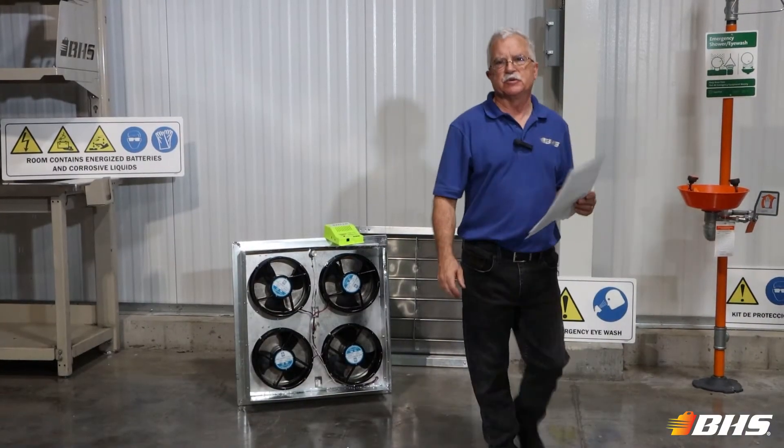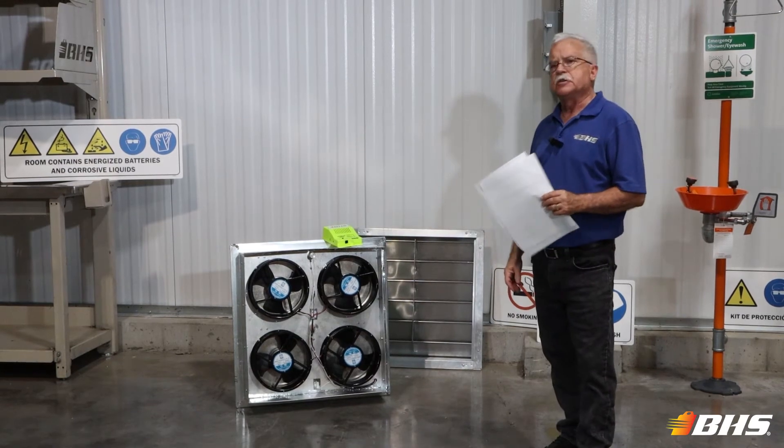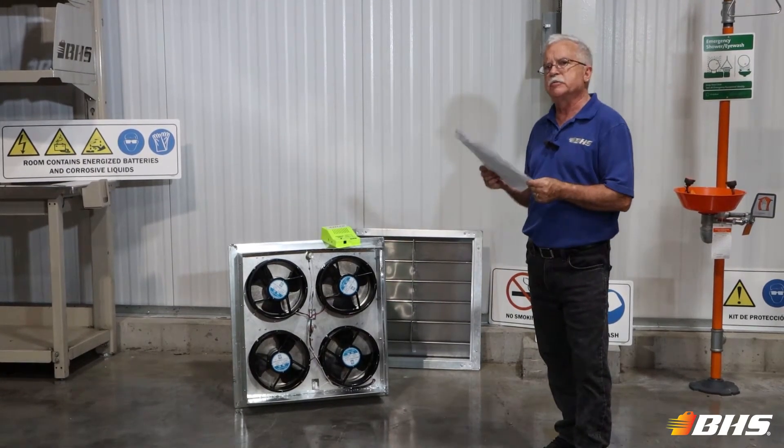Welcome to another Material Handling Minute with Chuck. I'm here in the St. Louis production facilities again today to talk about some other key components of the battery room survey.